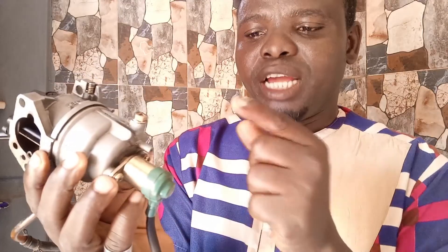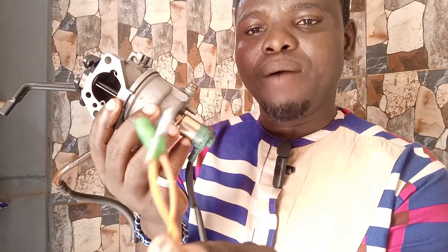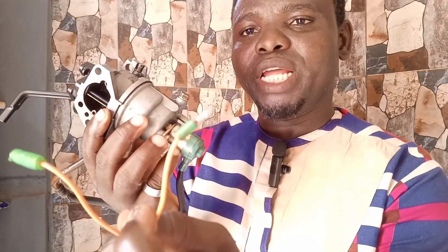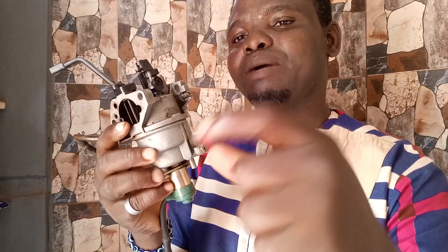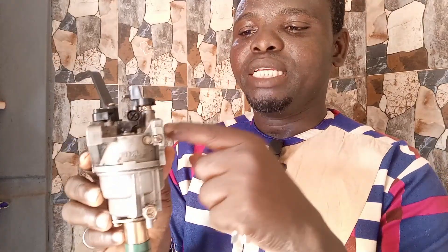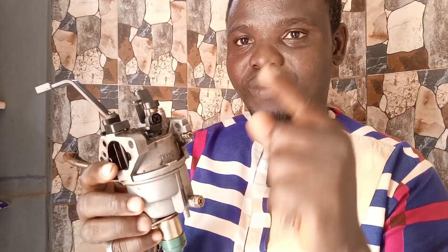This type of carburetor also has a solenoid. Ensure that the solenoid is working very well — you can test it with a battery. It has two wires: put one positive, put one negative, and test the solenoid. If the solenoid is good then you should have no problem with your carburetor.